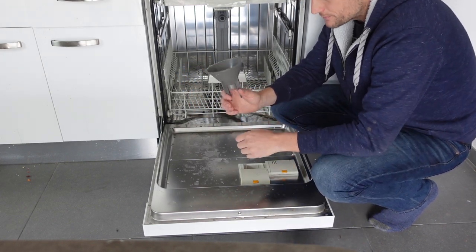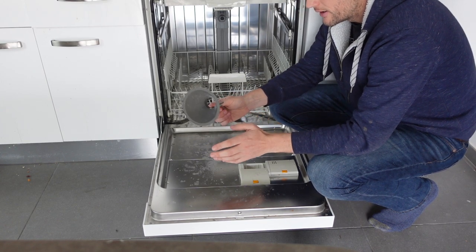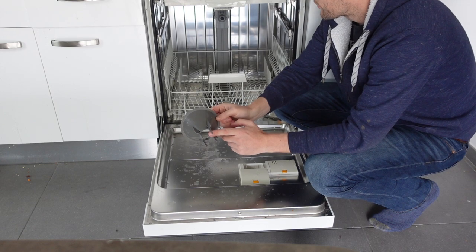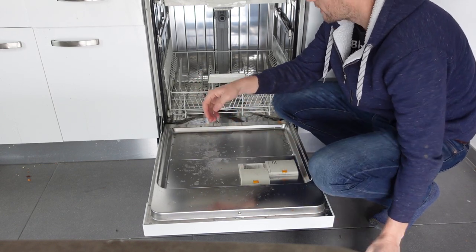And the last thing you need is a salt funnel. You should have gotten this funnel with your dishwasher. If you didn't, or if you lost it, any funnel about this size with a wide mouth will work. And if you can't find something, I'll put a link in the description to a cheap funnel that will do the trick.